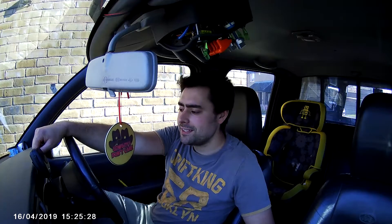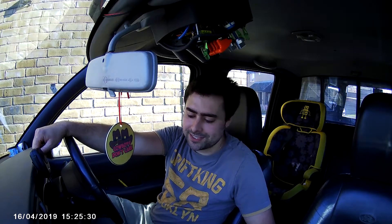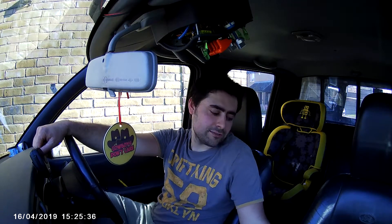What are you up to this week then? We've had a bit of a break from the Ranger the last couple of days, but we'll be getting on it soon because these arrived today.